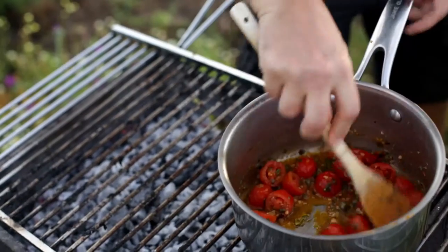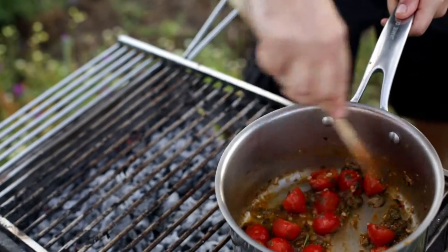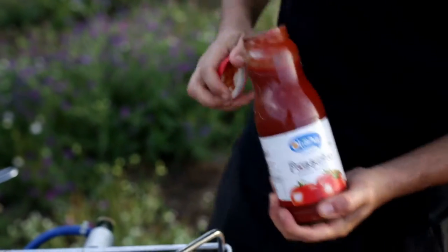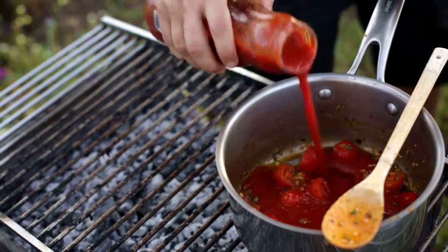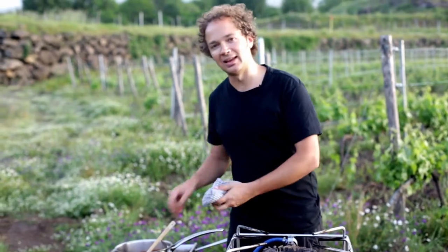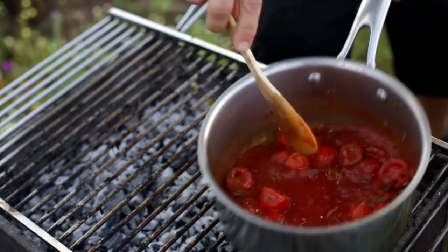The tomatoes are just really softening up — I want to draw some of the moisture out. Now I'll go in with some of the passata di pomodoro, about a cup. I'm going to cook that on a low-medium heat until it's reduced by about one third.